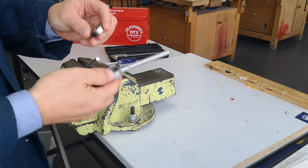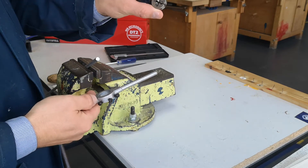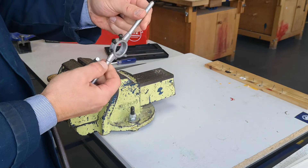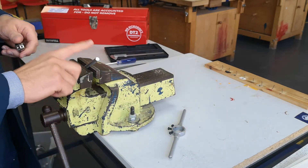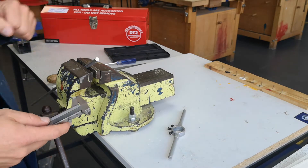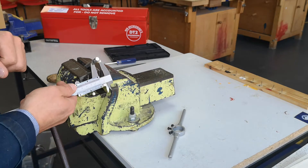We're going to use an M8 die and die stock to thread an 8.1 millimeter aluminium bar. To double check that measurement is correct, we're going to use the vernier caliper.